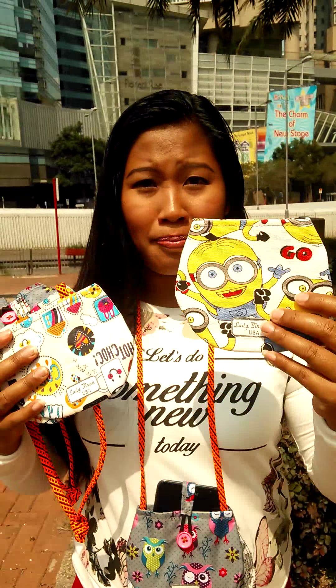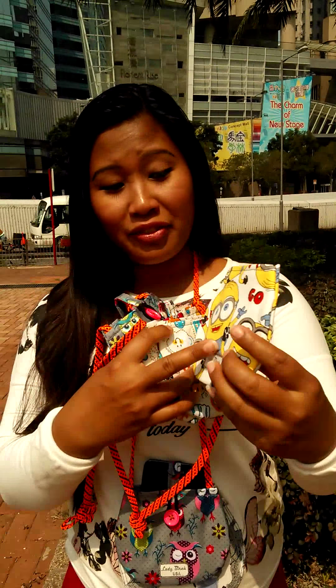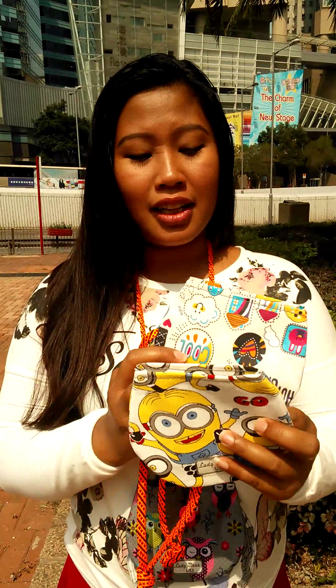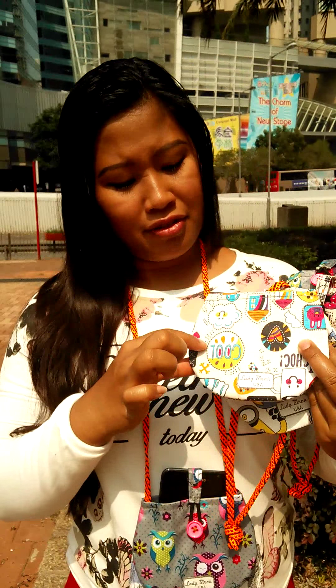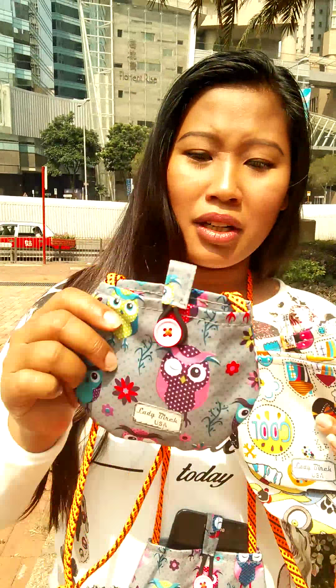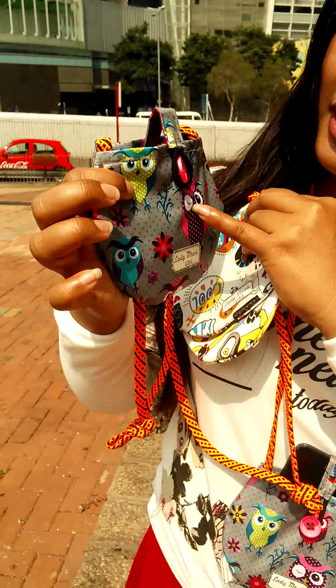This type of pouch comes in different patterns. I made one from a Minion pattern, and some other cool stuff like funny sayings such as 'chocolate cool,' and this one has an animal background pattern — it's very cute, there is an owl on it.